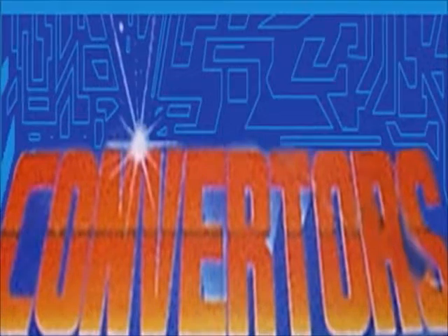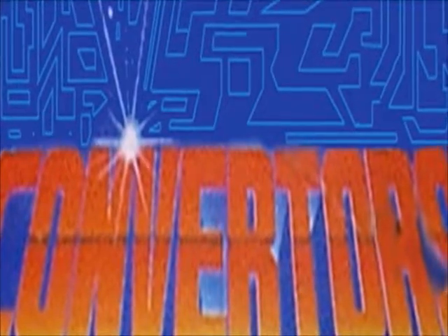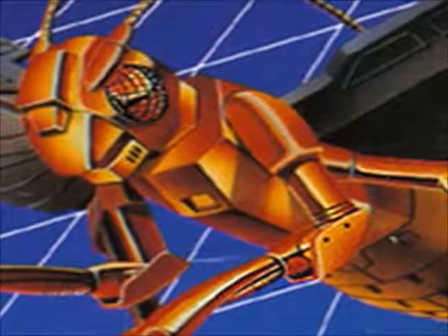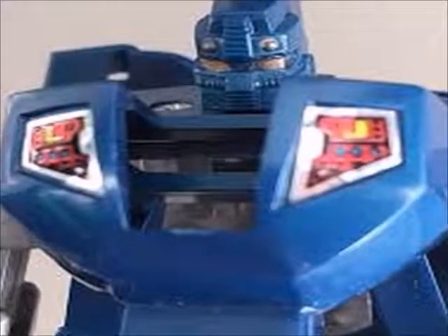Alright, hey guys, and welcome back. This week I'm going to be taking a look at another line of transforming toys made by Select Toys, and that's the Converters line. The Converters were made in 1984 by Select Toys, and they were mainly made in response to the frenzy of transforming toys like Gobots and, of course, Transformers.